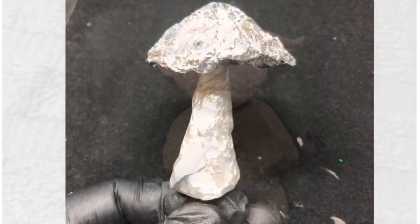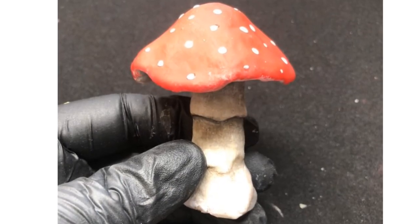I then moved on to doing the other nails and I started by doing a mushroom shape and coated it in acrylic to make the toadstool.